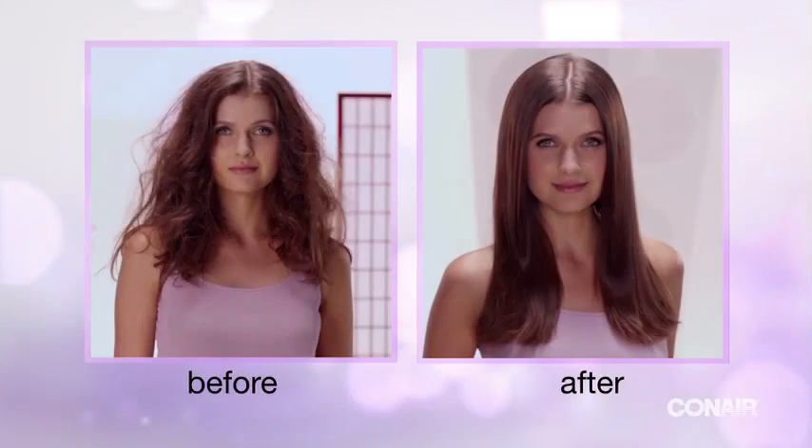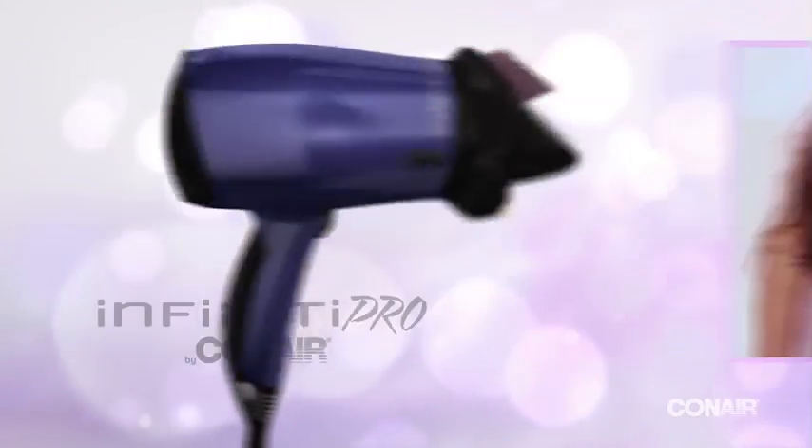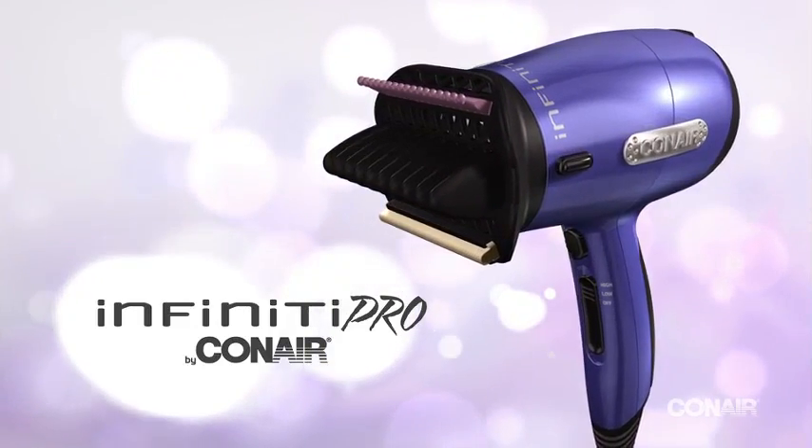Go from wavy to smooth in less time with the Infinity Pro by Conair Hair Designer.